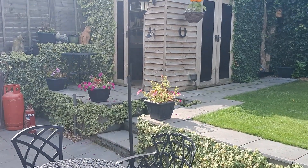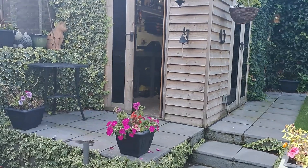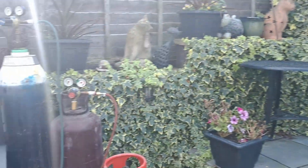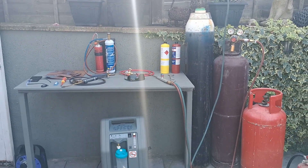Hi guys, Shed Hermit here, also known as Andy. We've come out of the shed today and we're playing about in the garden, doing some experiments with our welding gear.